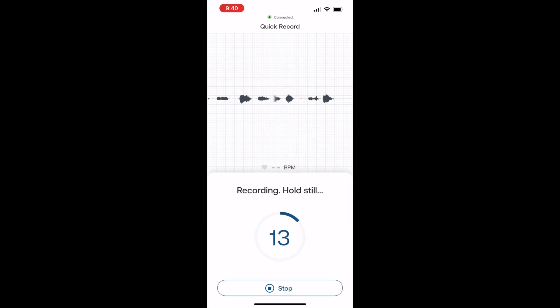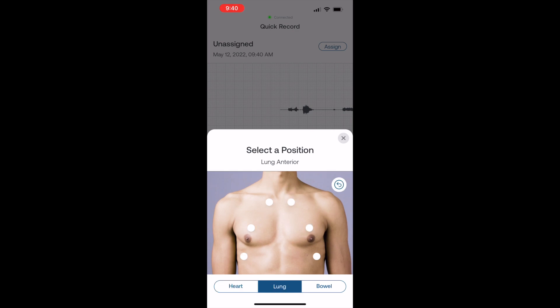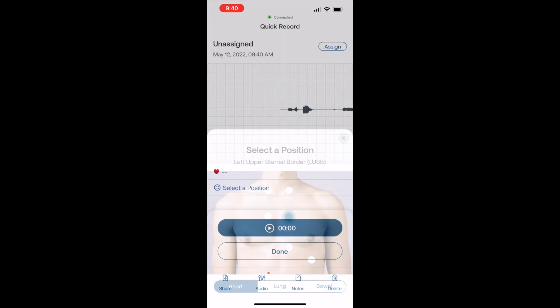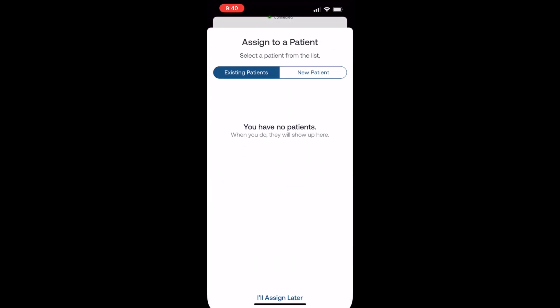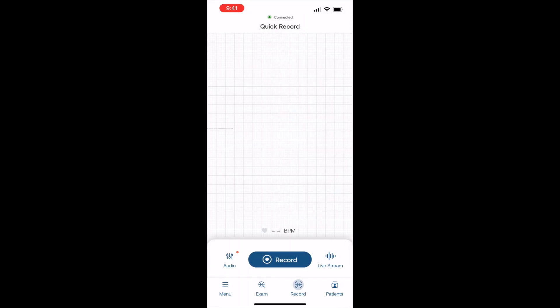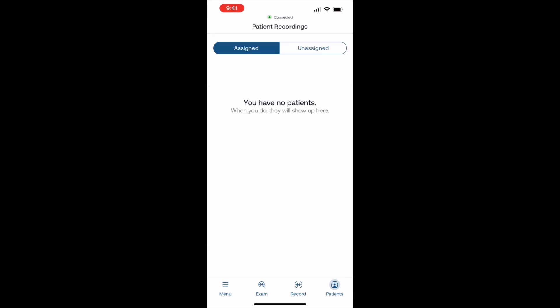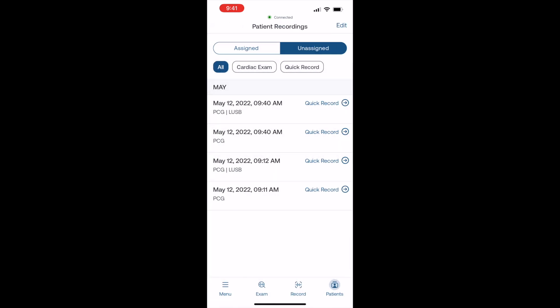Hit record — it's going to record for a few seconds. I can put this to my chest. Once it saves, I can select a position for what I was listening to, whether it be heart, lung sounds, or bowel sounds. I can note whether the patient was standing, sitting, or supine. And then I can assign it to a patient if I need to and put in their information. If not, I come out of it and hit done. Then whenever I want to re-listen, all my recordings are there. Definitely a really cool feature.